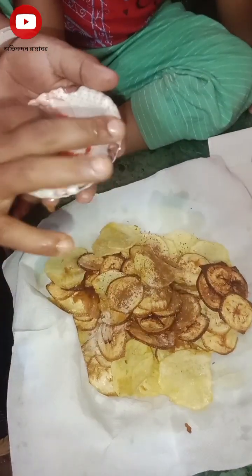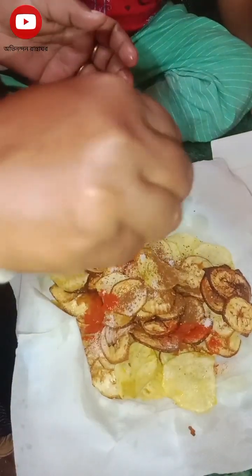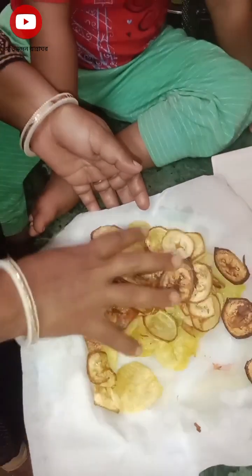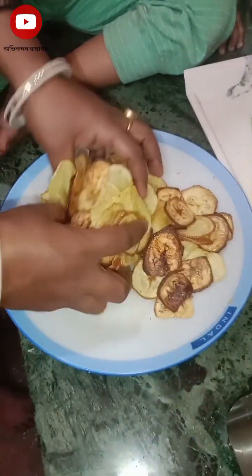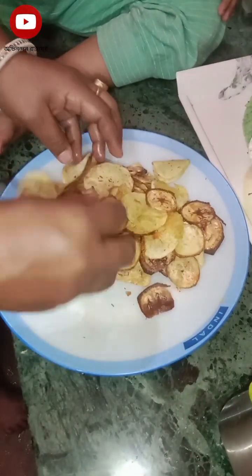We are going to take a little bit of flour. We will cut the flour and get the flour. We will melt the flour.